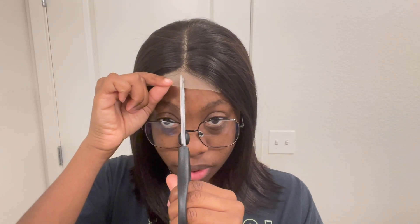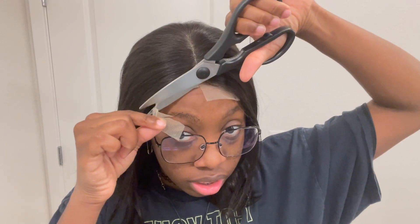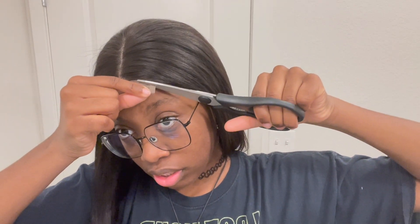I got some kitchen scissors. I just cut it down the middle like that, and then since this is a closure it's going to be very easy to cut. I kind of go up and down with it, creating little squiggles, just cutting off most of the lace. Alright, I cut the lace as best as I could.